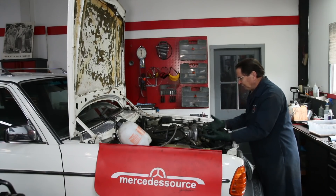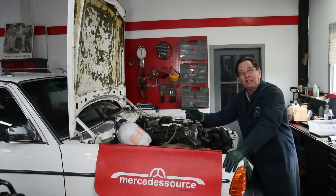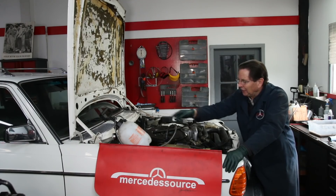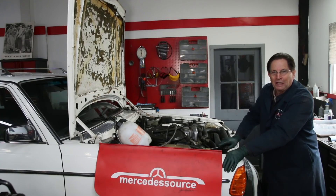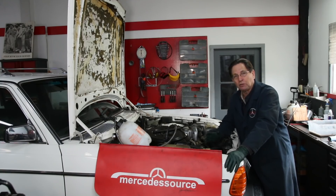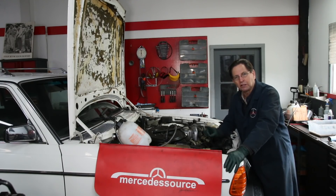A lot of times, particularly in the front of the engine, it is really hard to find a leak. George and I figured out another use for our pressure bleeder tank. You're probably looking at that tank saying, hey Kent, the master cylinder is on the other side. I'm not doing the brakes right now — we got the tank out because it has a gauge on it. This is really critical: when you pressurize your cooling system, you really don't want to go over 15 PSI. That's max. If you do, you're going to start blowing hoses off and maybe causing damage.